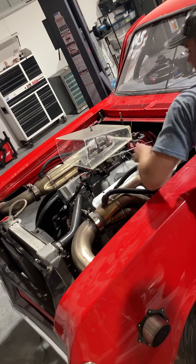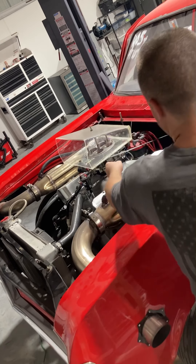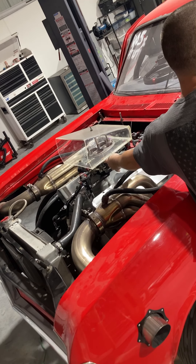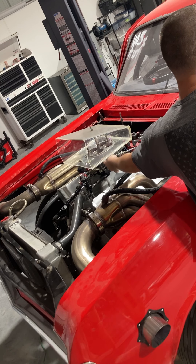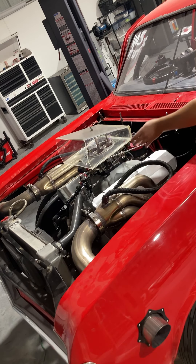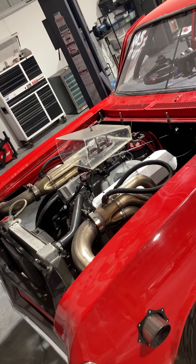All right, hold on. I'll get this. Let me tell you what I'm going to do. Going in, turn off the ignition. All right, so you're going to turn the fuel off here.